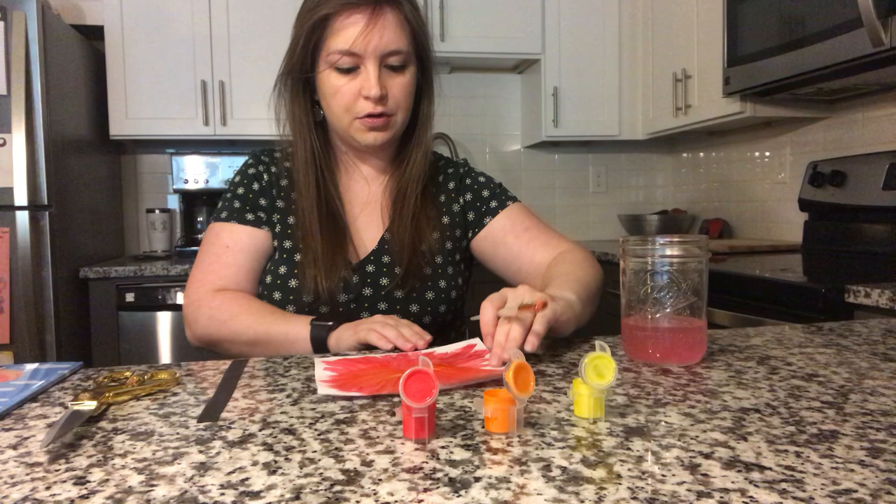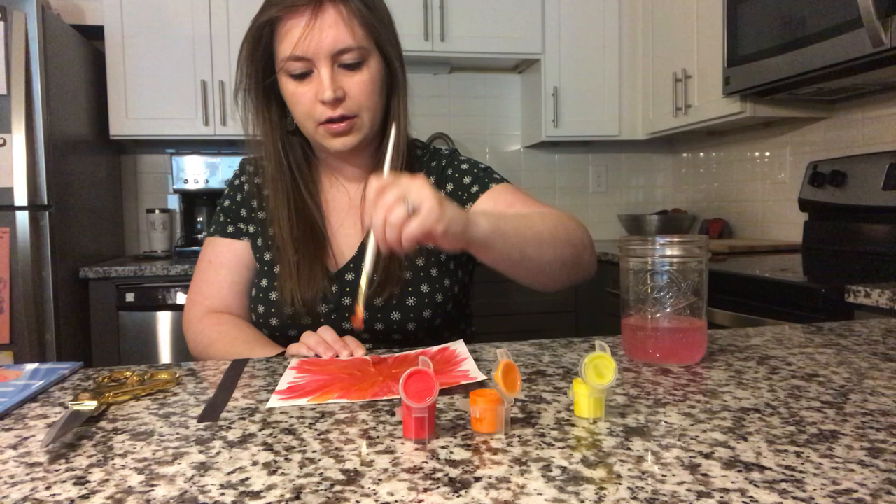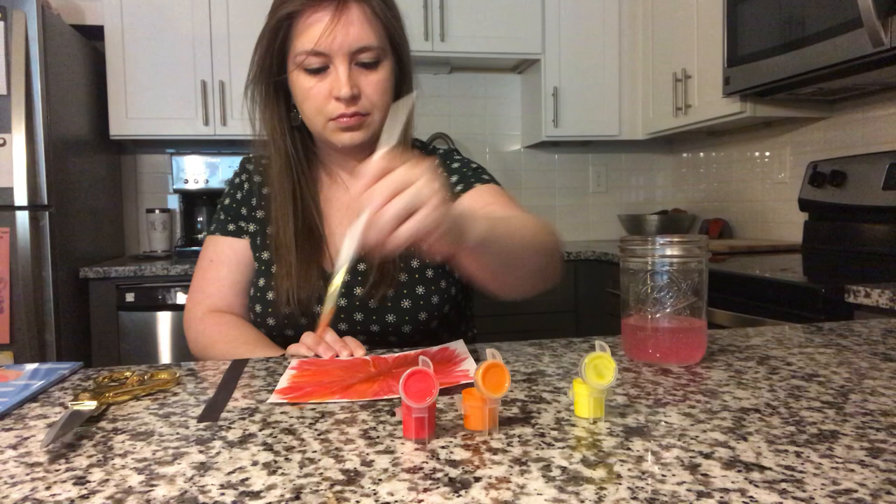Now we can turn our paper around. Let's paint the other half. Big strokes away from there. See if you can color your whole paper.